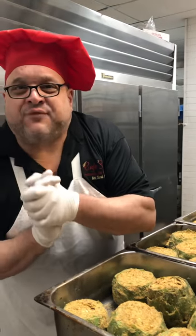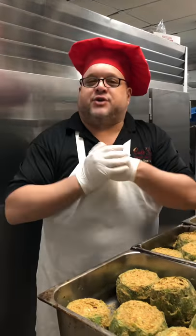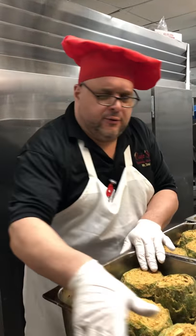Hello folks, Chef Tommy Giordano here at Cafe Spiga in Mount Sinai. Today's video is stuffed artichokes for a sweet little young lady, my cousin Kat Martino.